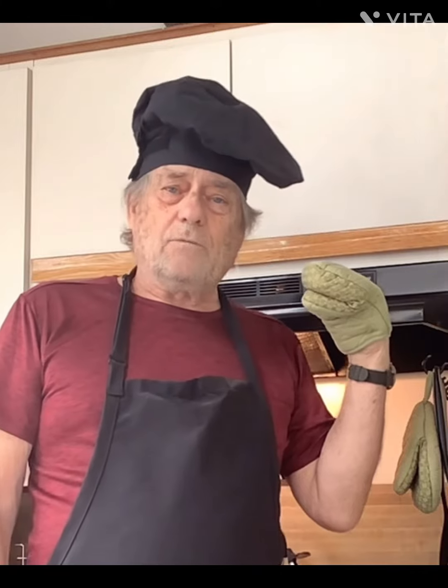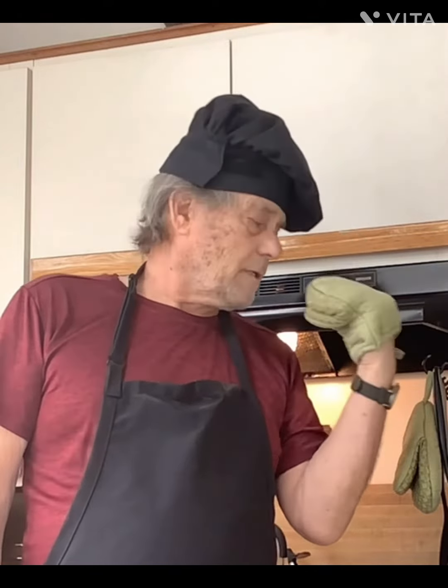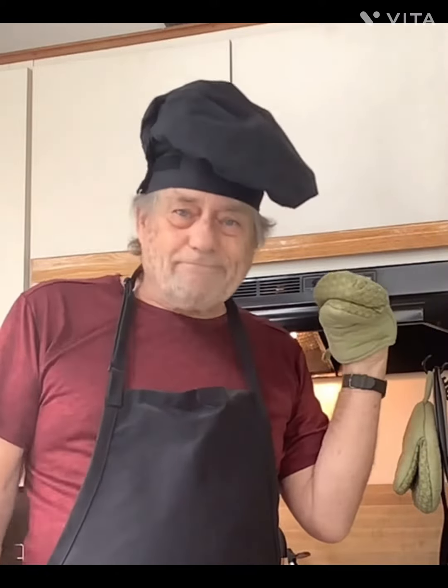Hello, today is Wednesday and it's the day that I'm cooking for my lovely wife Jill. By the way, this is Lamb Chop — he's my potholder that helps me lift up hot pots, obviously that's why they call it a potholder. Lamb Chop is here to help me, so today we're cooking Jill's favorite lamb chops — oh, not you, Lamb Chop! Let's get on with the show.